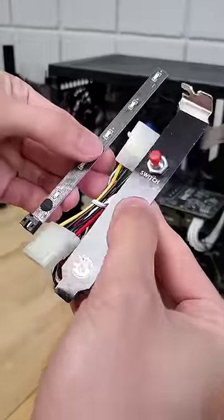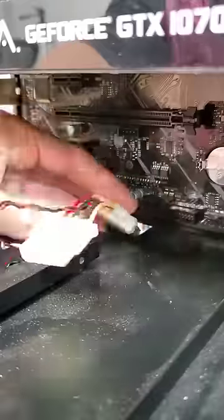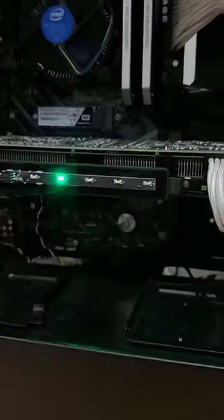Stay with me for a second. If we take the mod kit's LED strip and attach that to its power strip, secure the button to our case, plug in the dedicated power, and then find the perfect spot for the LED strip, we're left with a GPU blinged out like a stick of RAM.